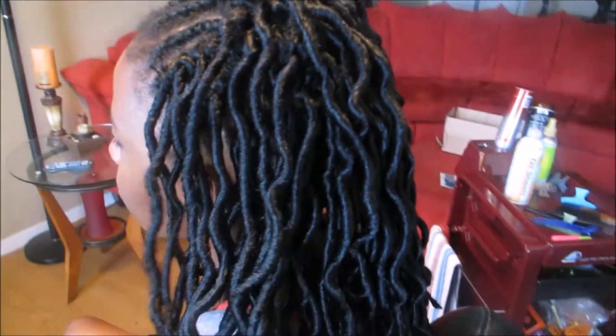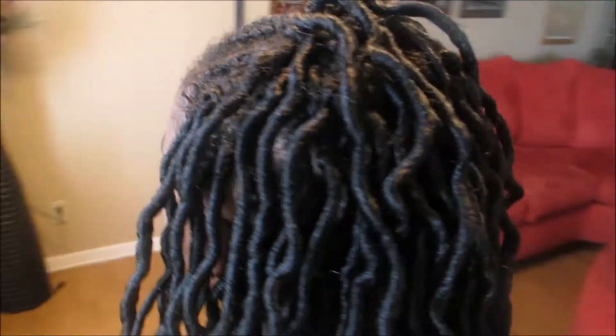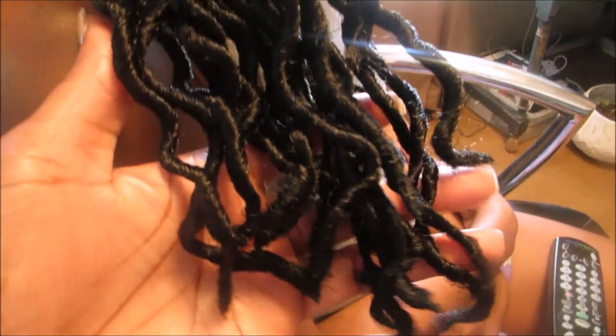Right here I've already started to install the Goddess Faux Locs by the Natty brand, and I will say this brand I love the most. It holds its form, it's very wavy and curly, and that's exactly what we were going for. It feels really good, really soft, not hard. There was no frizz — they were just really smooth. I will definitely buy this brand again. To clarify, these aren't faux locs — these are goddess locks.